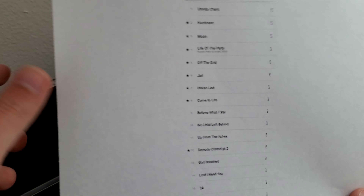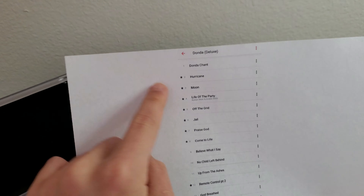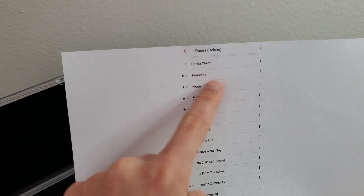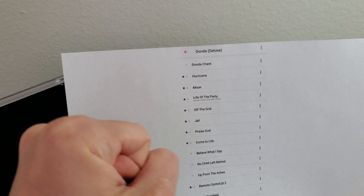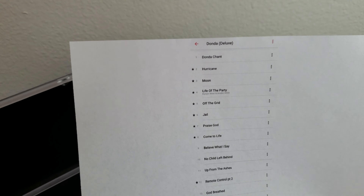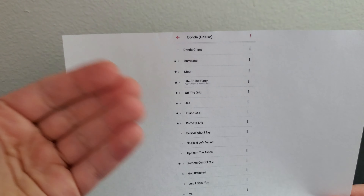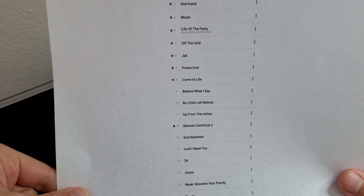Here's the track list — I'm gonna talk about the album now. Donda Chant, Don't really care. Hurricane — great song. Moon — another great song. Life of the Party — that one's okay except for that Andre 3000 verse. Off the Grid — really nice, really cool. Check out my album by the way, that one's out now, link in the description. Then we got Jail — that one's pretty cool. Praise God, Come to Life, and Believe What I Say.